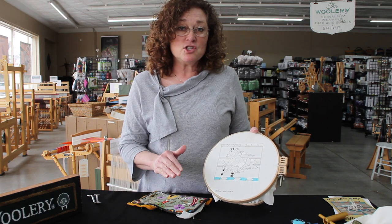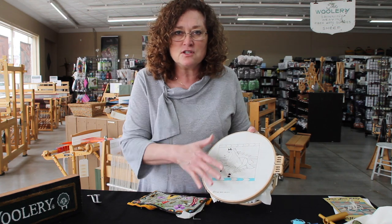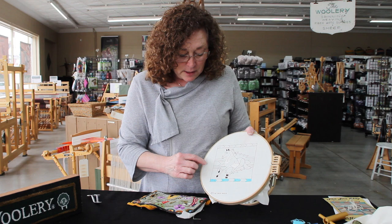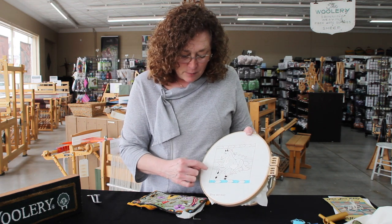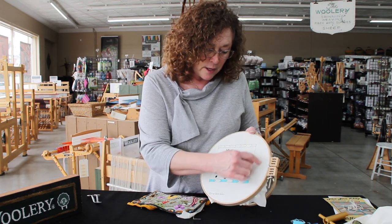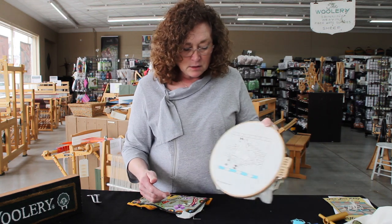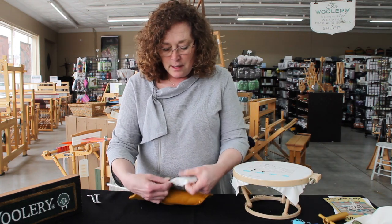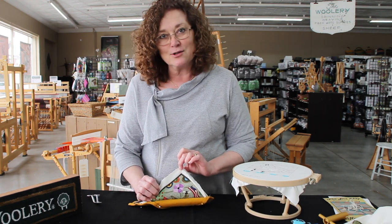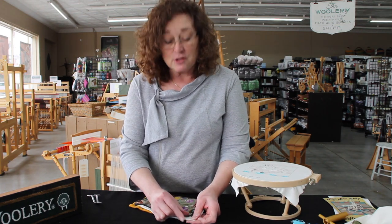We're going to talk about how to finish, present, or frame something — or sew it on anything — just to finish these pieces. If I was finished with this one, I would take it out and cut probably about an inch to three-quarters of an inch all the way around. So I'm taking the excess off. You can see this particular one was punched, and the back has got to look just as good as the front. This right here is about an inch all the way around.